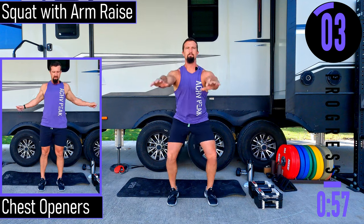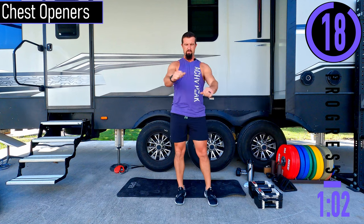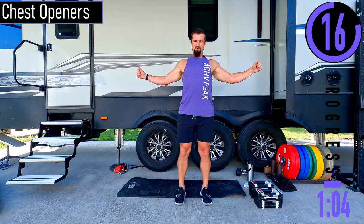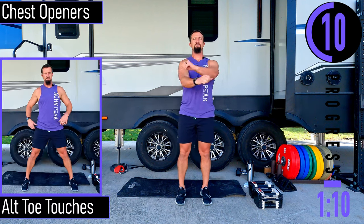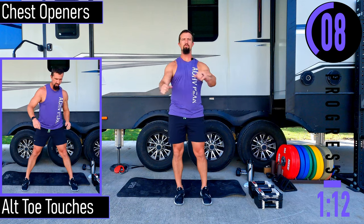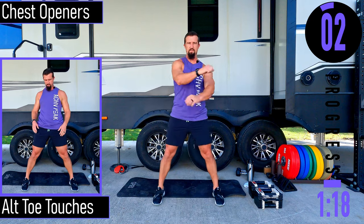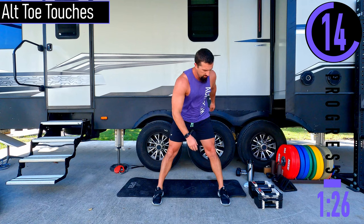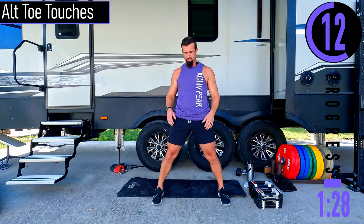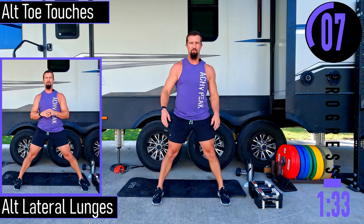Chest openers next — slight bend in the elbows, open the chest up, stretching the chest out and as we come across, stretching the back. Good controlled movements. Then alternating toe touches: feet nice and wide, slight bend in the knees, dropping down and touching. If you want to have your knees straight you can. Go at your own pace — you don't have to go as fast as I am.